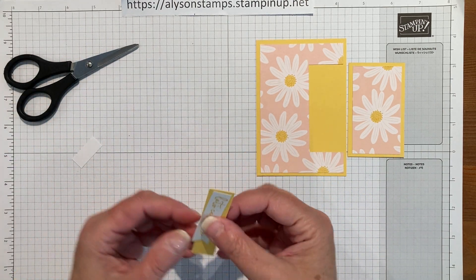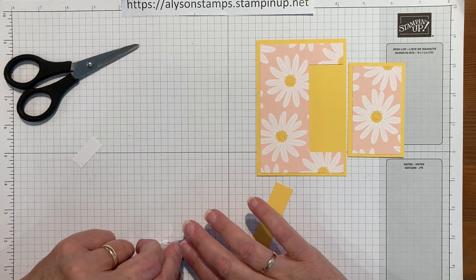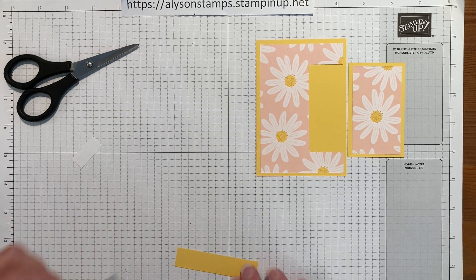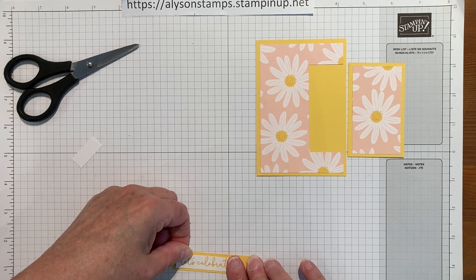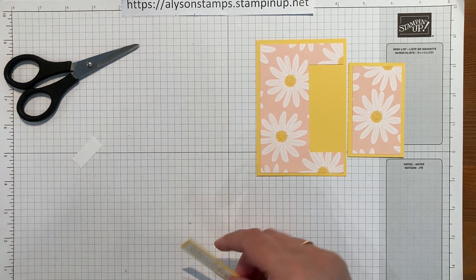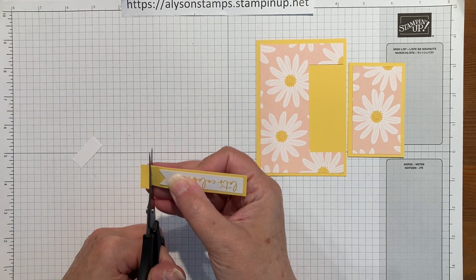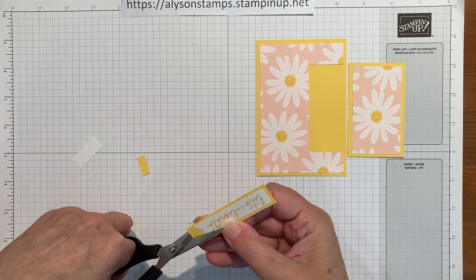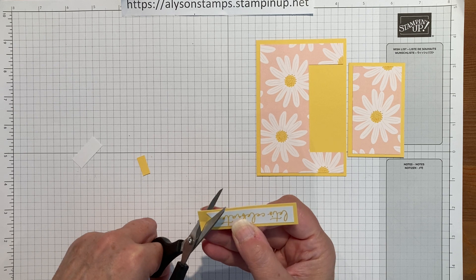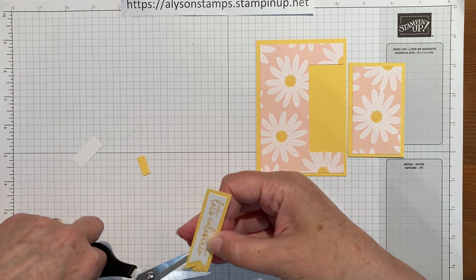Let's be brave and stick it on. So we'll go ahead and stick this on to the piece of three quarter inch Daffodil Delight, trim that off just a little, cut up the middle, and cut from each edge up to that point. It's got like a little fleck of cardstock.